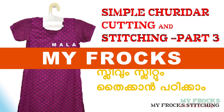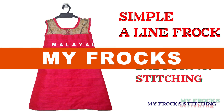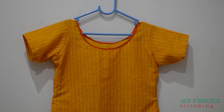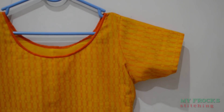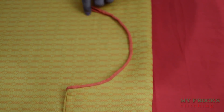Hi friends, I am using part 2 of myFroxel.